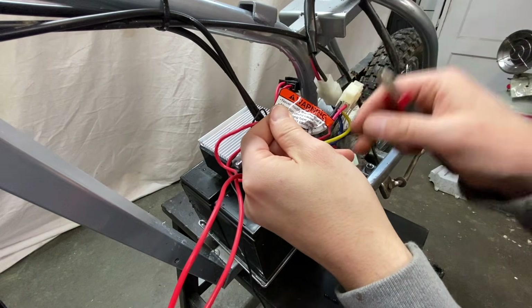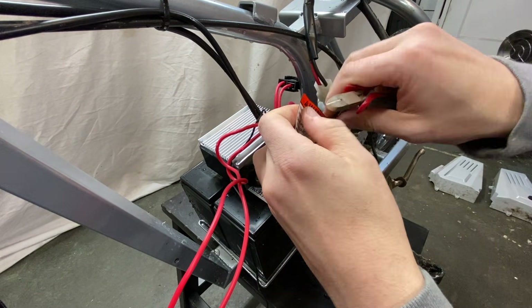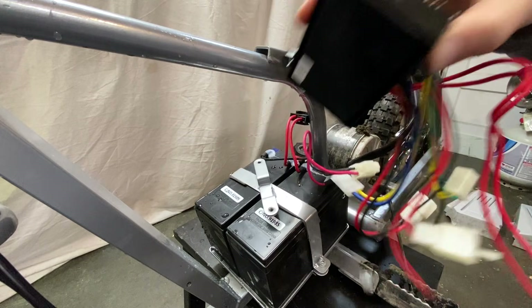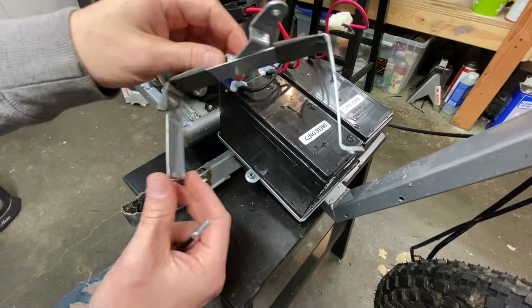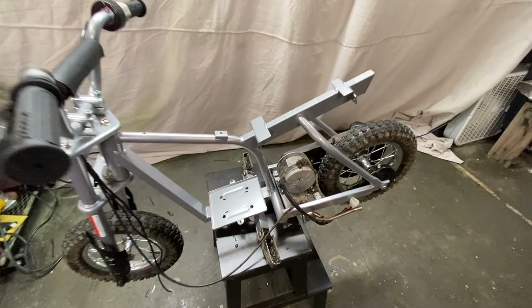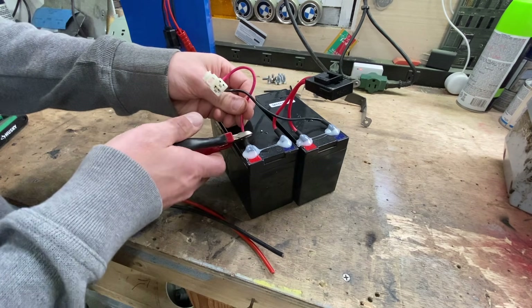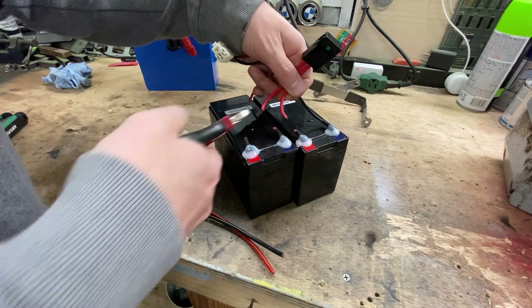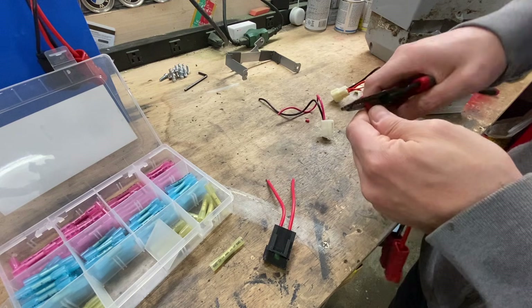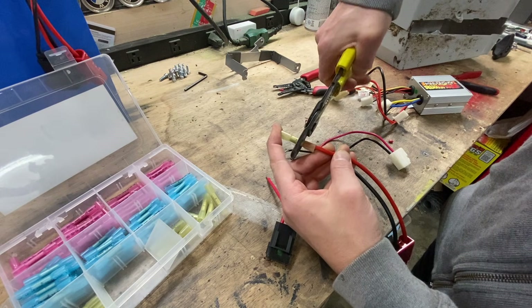"Never modify the electrical system." Yeah, sure. Sure.